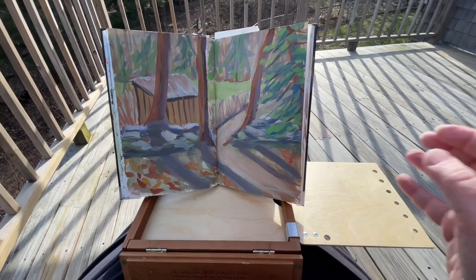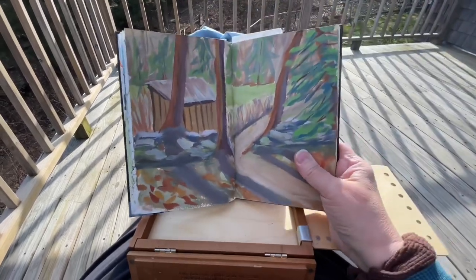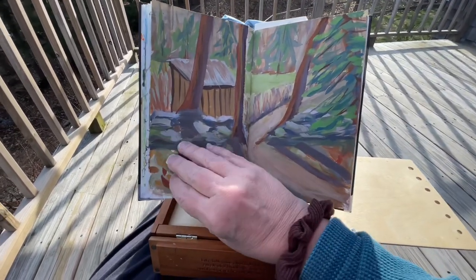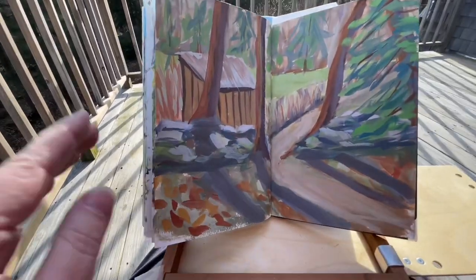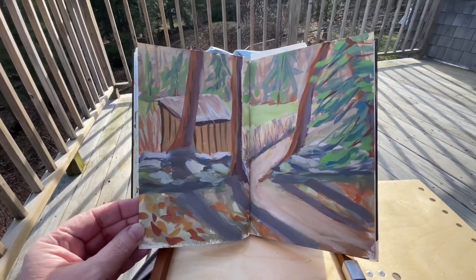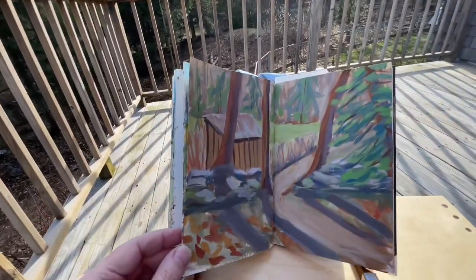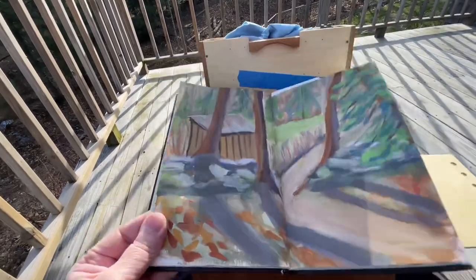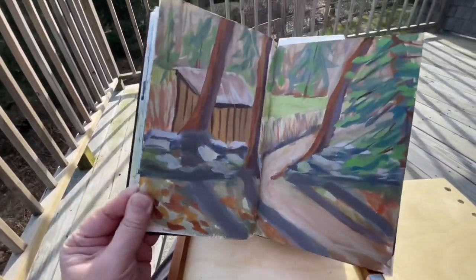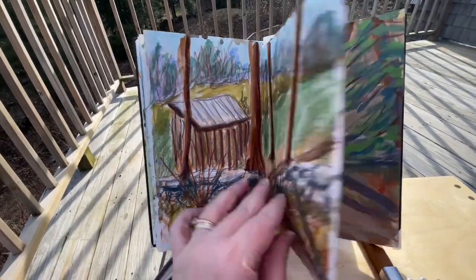I took my Pochade box out today — my A La Prima Pochade box — and my sketchbook, and I did a couple of paintings. This one I did with gouache; I was standing down there looking out at our old goat shed when I painted it. You'll see later in the video the setup. And this one I did with mixed media.